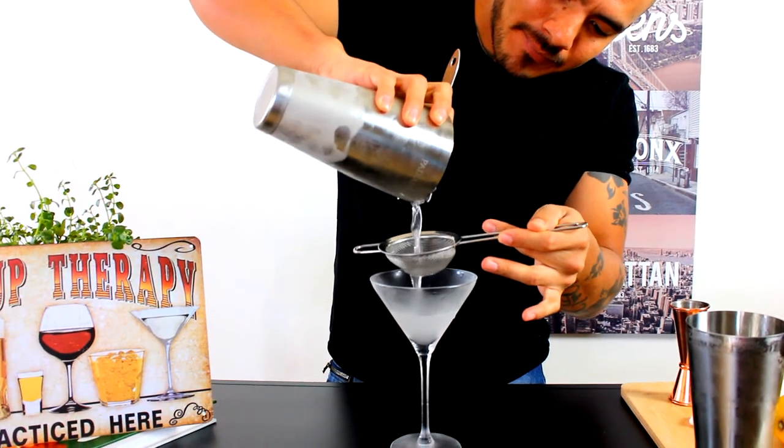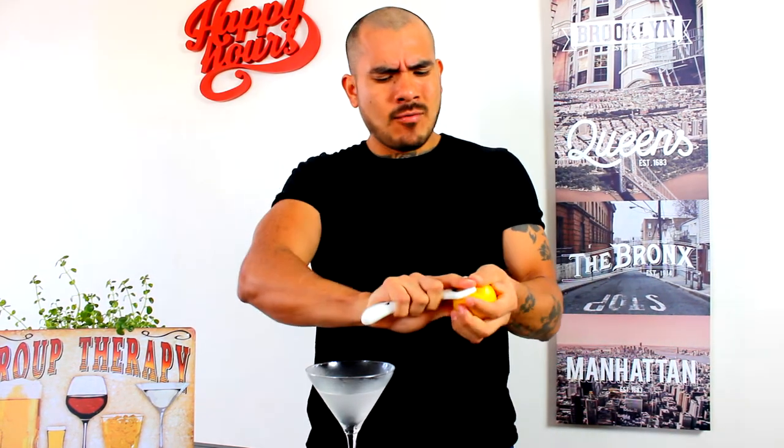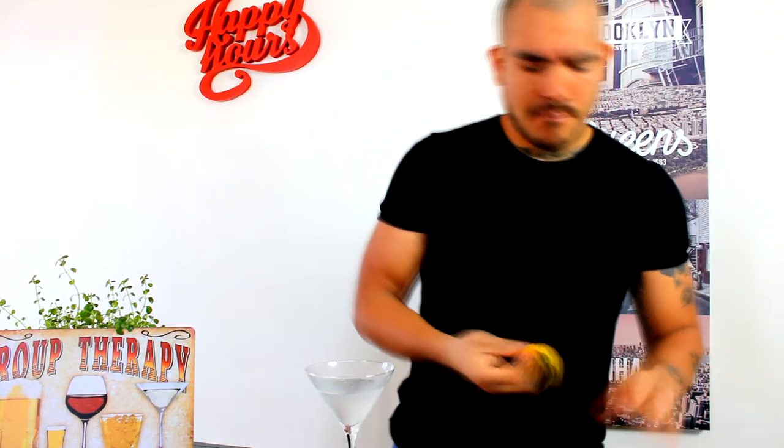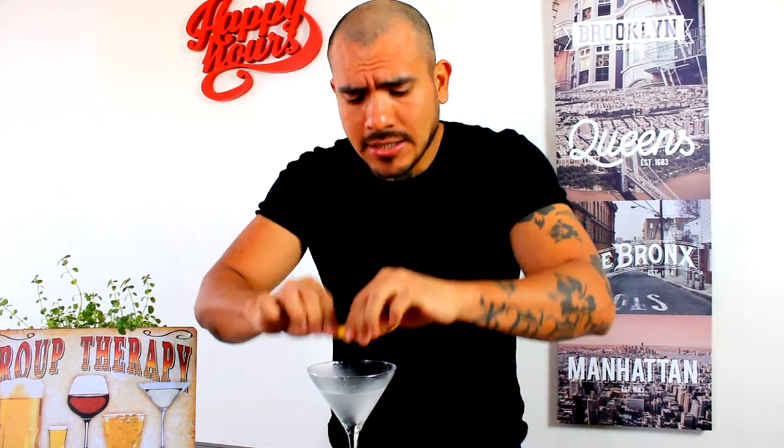Now, my garnish — simple. One lemon peel. A little lemon oil — poquito de aceite de la piel de limón. And look — easy! Y ahora lo probamos. Salud my people. Ahhhh, oh my days!